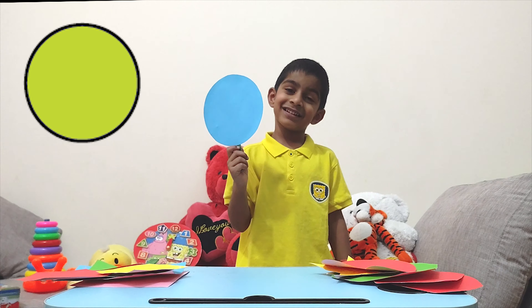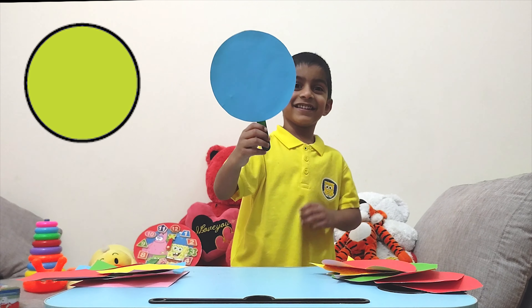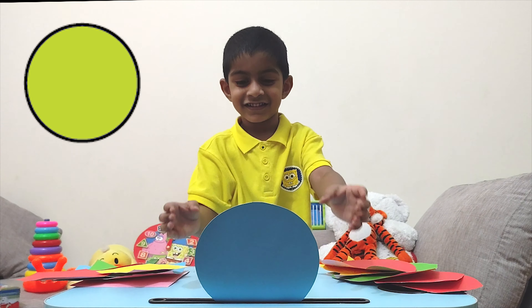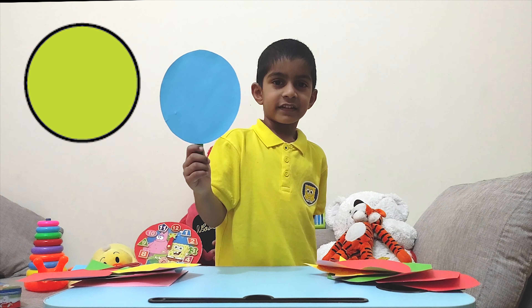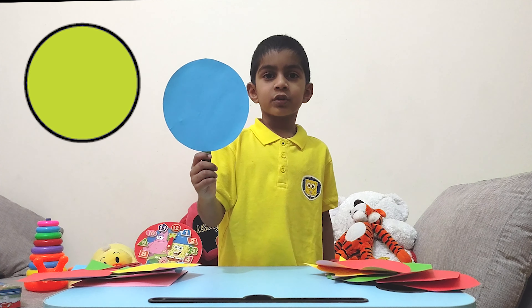Do you know what shape it is? It's a circle. What do you see? It's a circle. Can you see the circle as only one smooth line?